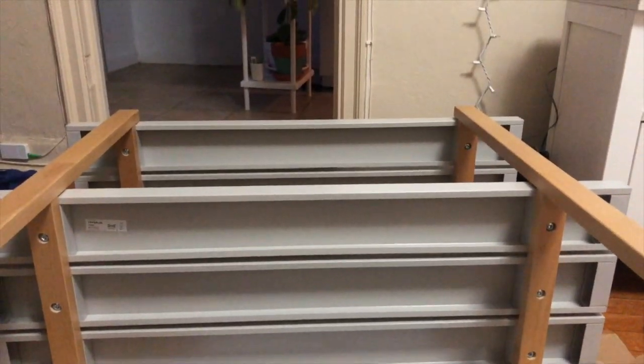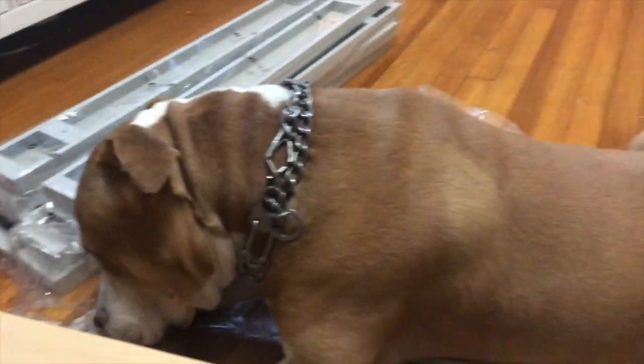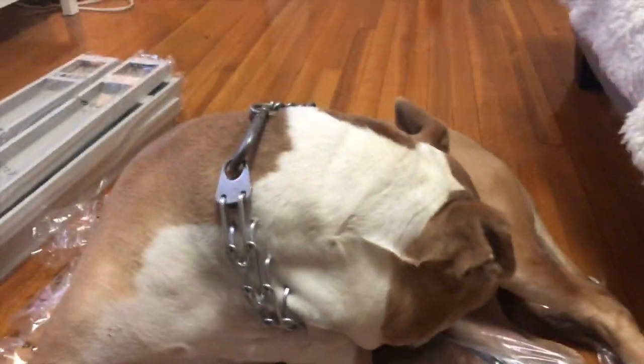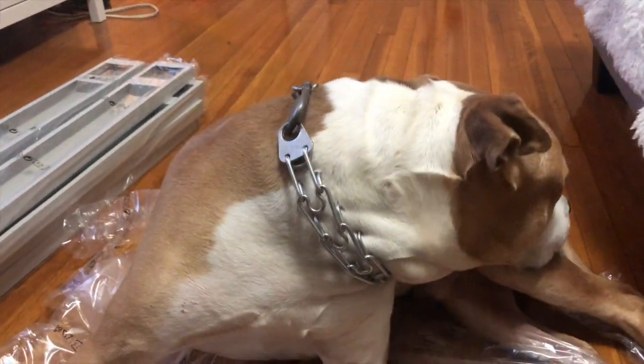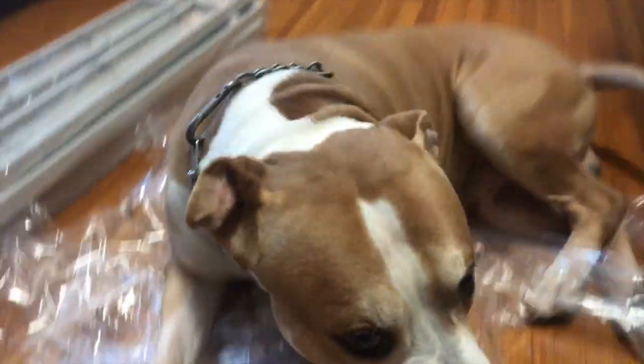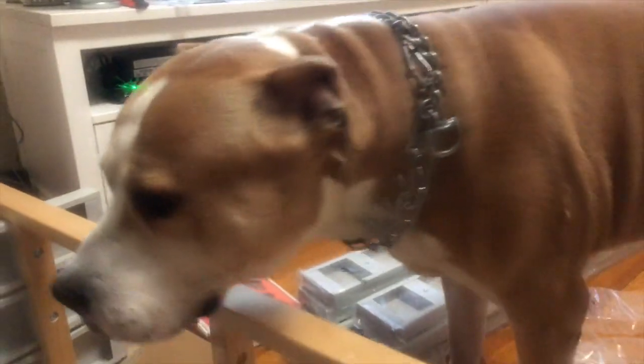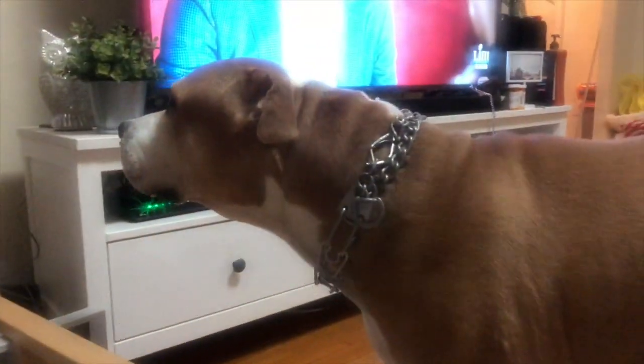Hey guys! So while I'm building, someone came to keep me company — Roscoe! Hi! What are you doing? Are you sitting in the plastic, you silly? Roscoe, don't be fresh!